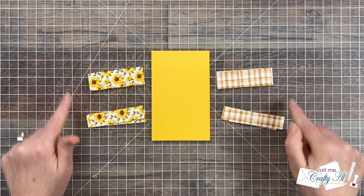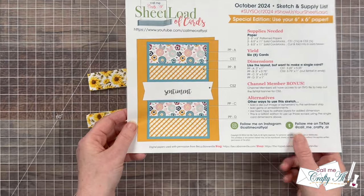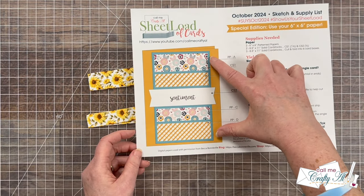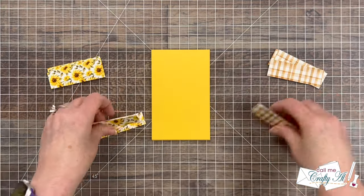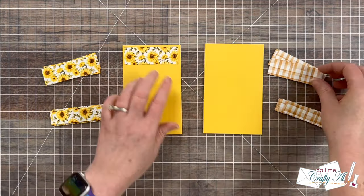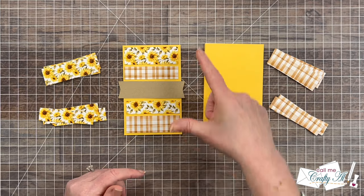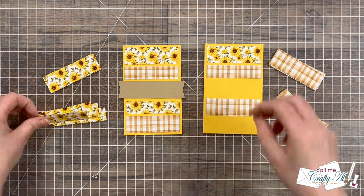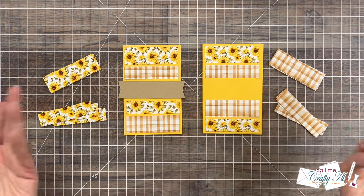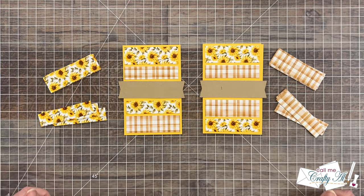Now all of the pieces are ready, so it's time to start assembly. The first thing I'll do is show you how to put the pattern papers onto their cardstock mat. On the sketch, it does show the largest pieces — the one-inch tall pieces — on the top and bottom of the card, but you could definitely switch that up if you like different sizes or patterns in different locations. For this first one, I'm going to show you just like the sketch would show it, and then the second option has the one-inch pieces at the top of each section. Let me know down in the comment section below which way you think you'll arrange your pattern papers.